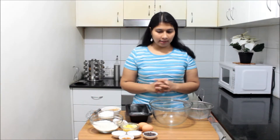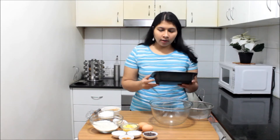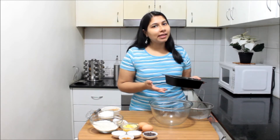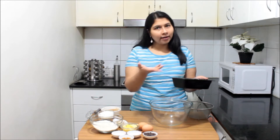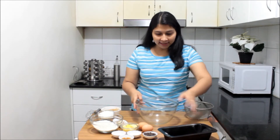First, preheat your oven at 170 degrees Celsius and take a loaf pan, grease it well with oil. We use a bread loaf pan because it gives the shape of the bread and you can cut it into slices, but if you don't have a loaf pan, don't worry — use your baking tin and follow the same procedure. Grease your pan and keep it aside, then take a mixing bowl.